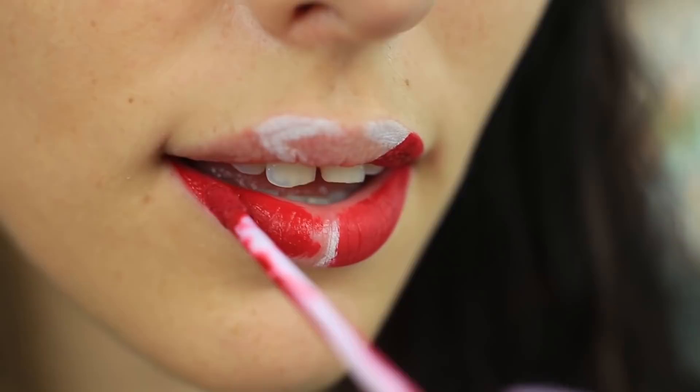Let's continue our experiments by making creative makeup for a photo shoot or a themed party. Start the makeup with a white pencil. Apply matte liquid lipstick of a bright red color on your lower lip and part of the upper one, except the white area.